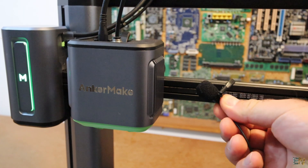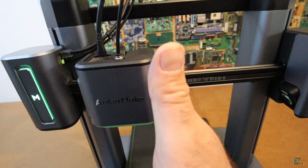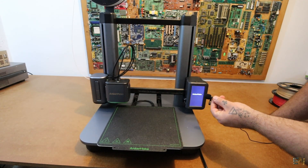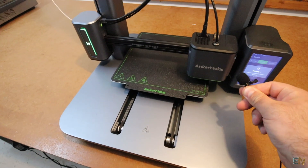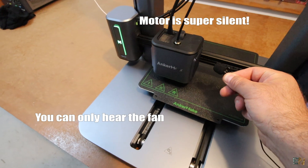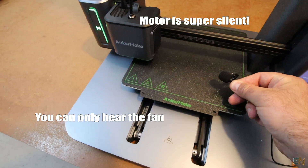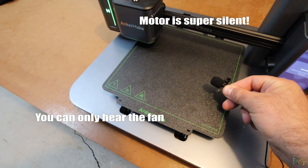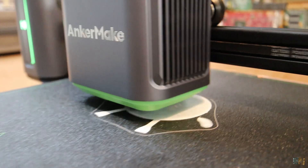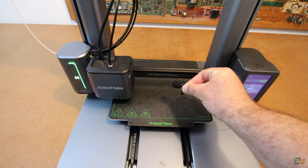I'll be honest: the cooling fans are a bit loud. If it wasn't for the fans, the machine would be silent — you can't hear a thing when the axes are moving. But because of the cooling fans it makes a bit of noise, so I would look into improving the fans.